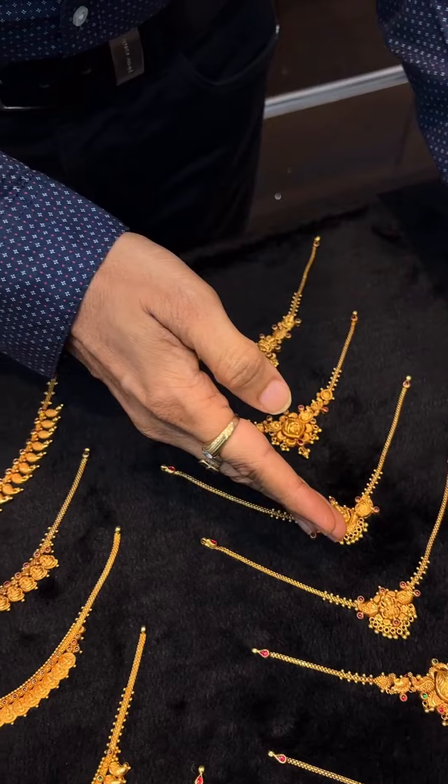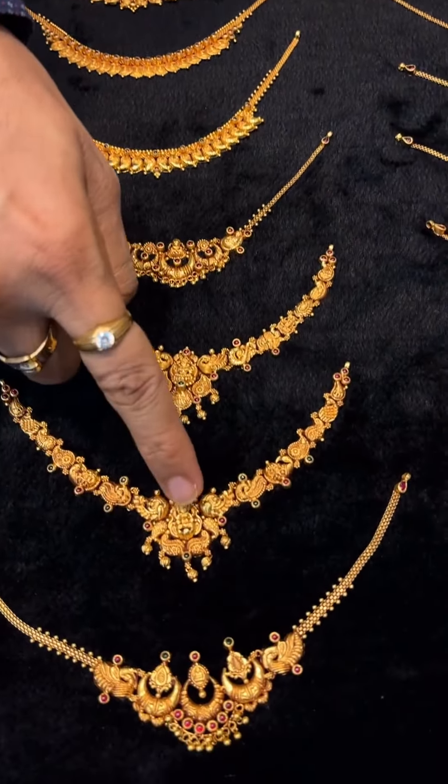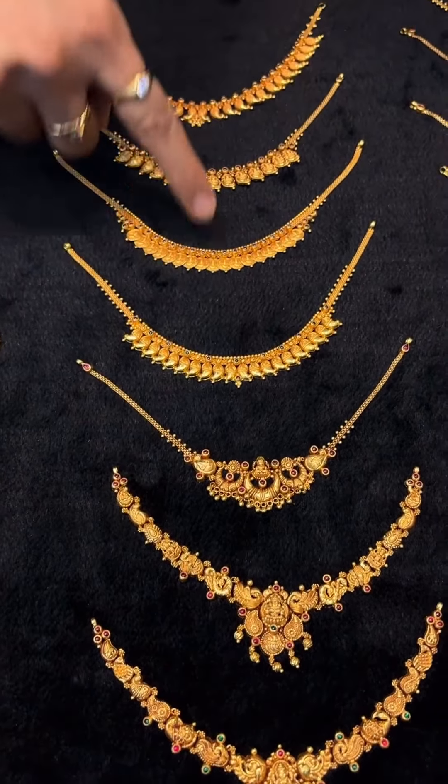This is 7-8 grams. This is 8 grams, 9 grams. This is 10 grams.